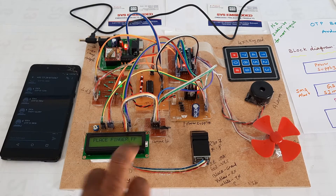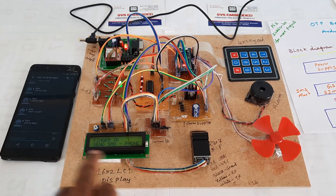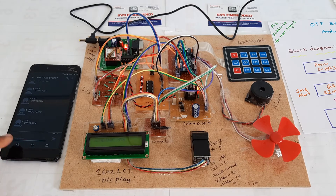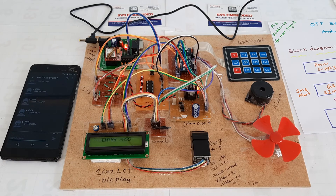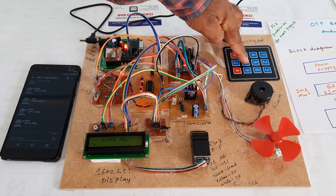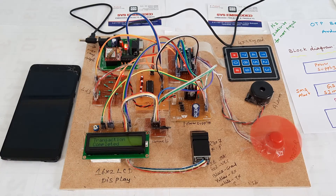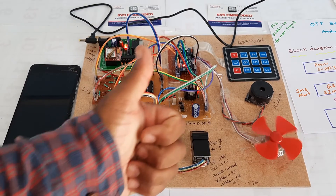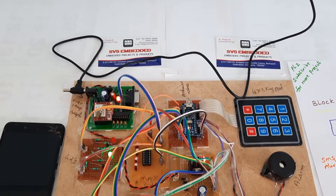Place your finger — second finger recognized. SMS sent to phone number. OTP received: 7-8-9-4 — transaction completed. Thank you; if there is any doubt, let us know at SVS Embedded.